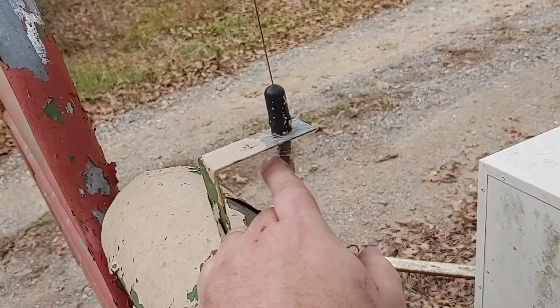As soon as we improved on this connection right here with the wire brush, everything went to working normal and consistently. So on to the next customer.